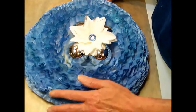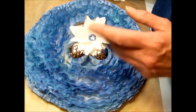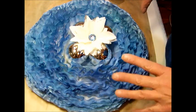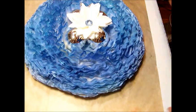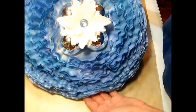I sprayed it with Glimmer Mist in two shades — one was an aqua and one was kind of a royal blue. It wasn't really shiny enough for me, so I went back over it with Perfect Pearls Mist and Perfect Pearls powder, and that's where most of the shine came from — honestly, the Perfect Pearls. I dried it with my heat gun, super easy, super quick, and it was fun.